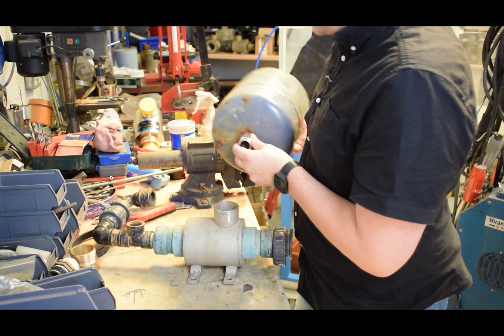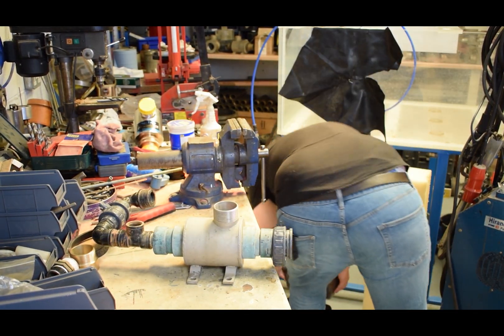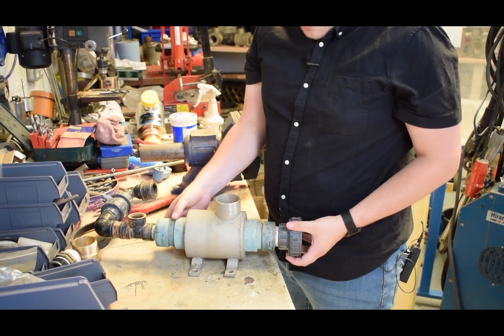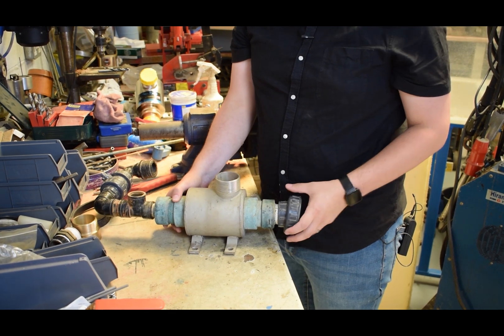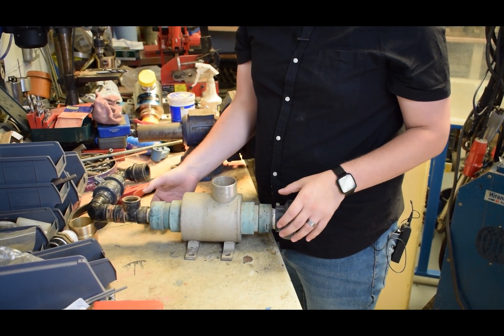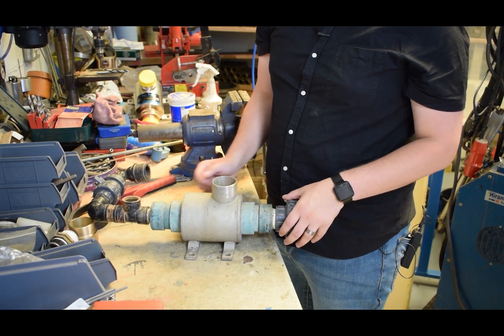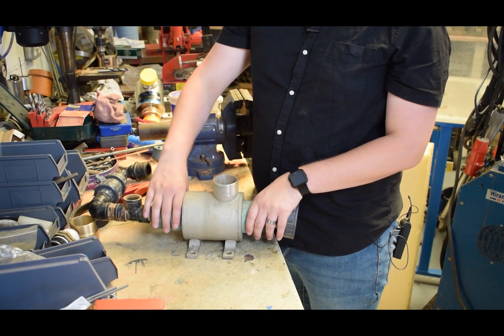This pump will be getting a new pressure vessel as well. It's also been running off a one-and-a-half inch supply because it was a spring and was low flow. You can see it's also been a little acidic - all the brass is corroded a bit and gone a little bit green.